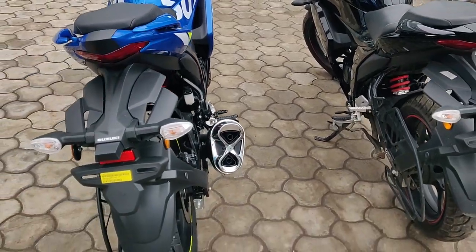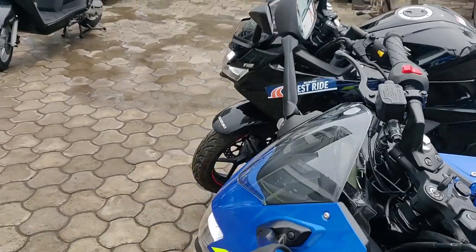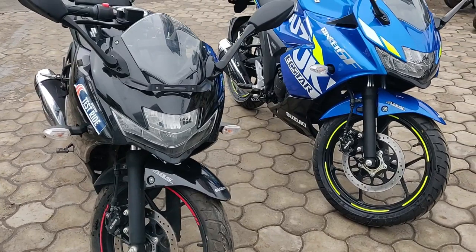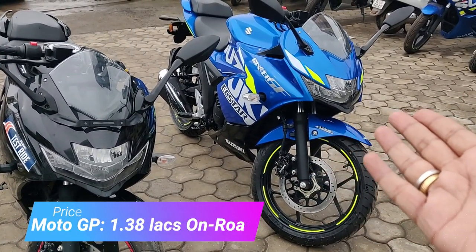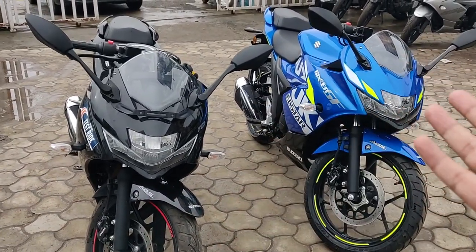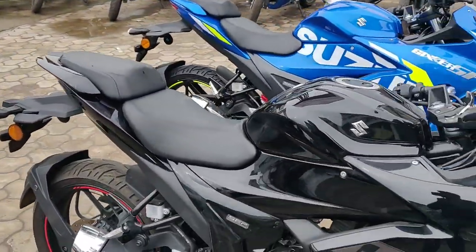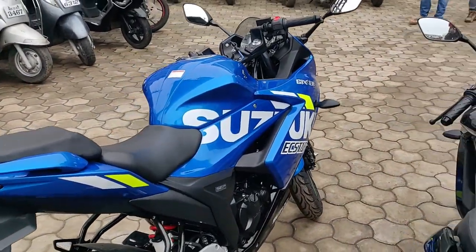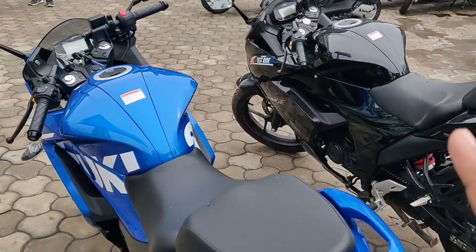Color makes a lot of difference when you're buying. The bike is fantastic — the pickup, ride quality, and suspension quality are top notch. But coming to choosing the color: the MotoGP edition is around 1.38 lakh on-road while the standard is 1.37 lakh. So it's really up to you whether you prefer this one. Beauty is quite subjective and color is the deciding point here.